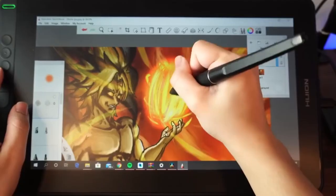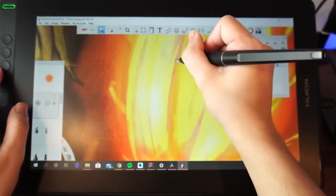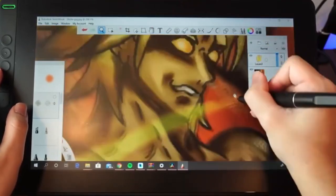The Canvas 13 also utilizes a battery-free stylus with 8192 levels of pressure sensitivity, ensuring responsiveness and accuracy in digital pen strokes.